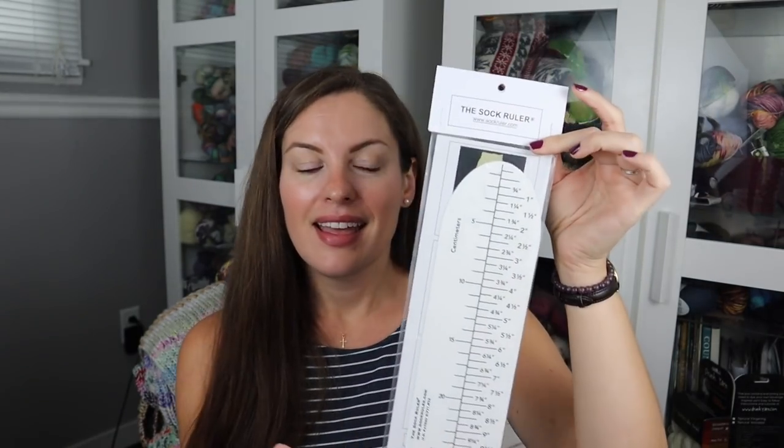Let's take a look at the sock roller. This is how they come packaged and it does tell you on the back ways that you can use it — for cuff-down knitting, for toe-up knitting, etc. This is the adult size. Right now that's all I carry in the shop but soon there will be a kid's size as well. This is my personal sock roller that I use.